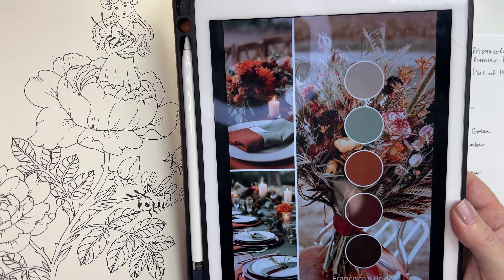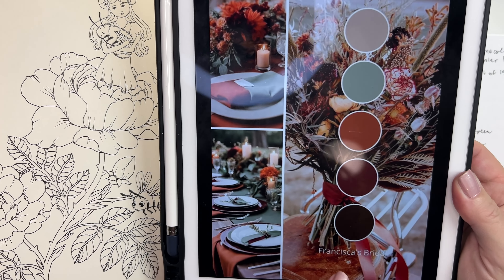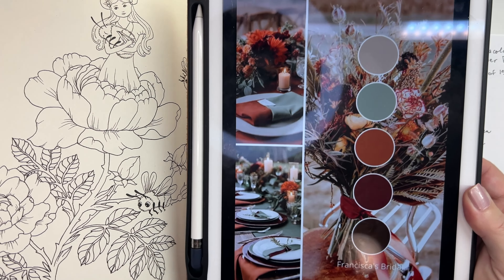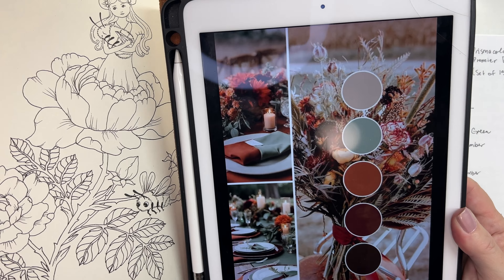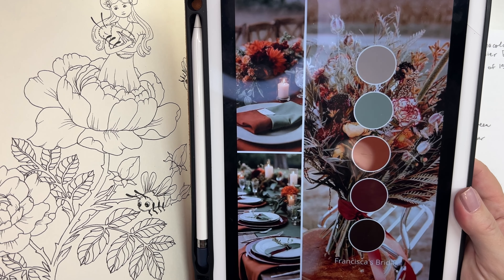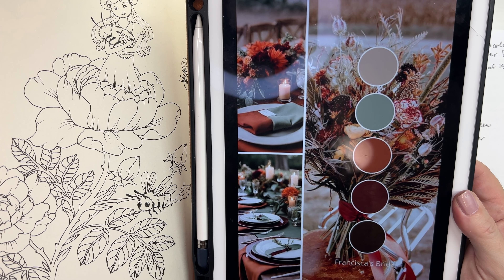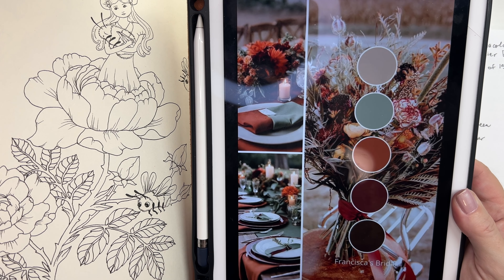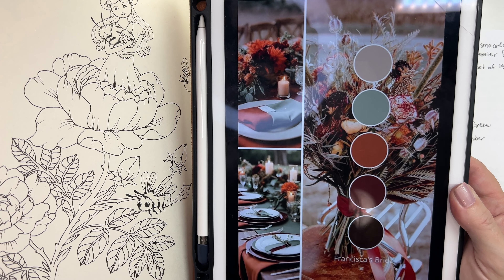Hi everybody, welcome back to my channel. If this is your first time joining me, thank you so much — I'm so glad that you're here. I got really good feedback last week on my reverse color-along format, so I thought I'd knock another one out for you. Today we're going to be coloring this page from Maria Trolle's Botanicum. Meet me on the other side and we'll get started.